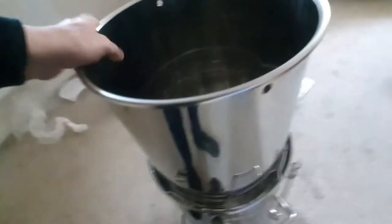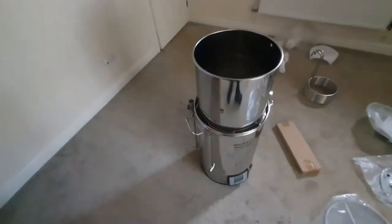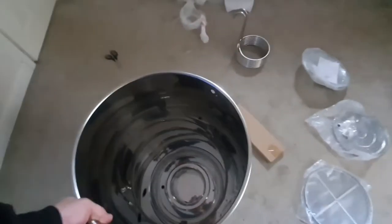It's a bit of a tight fit actually in there, but that'll help once it's got the weight of the grain in there. That's as tall as she goes - it's quite a small footprint really. It's something that you could do on the kitchen worktop.